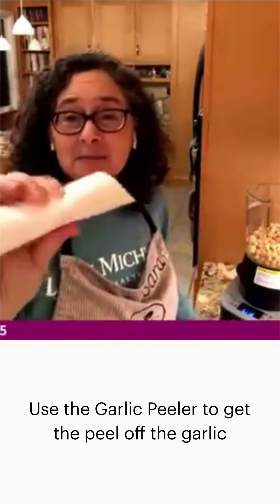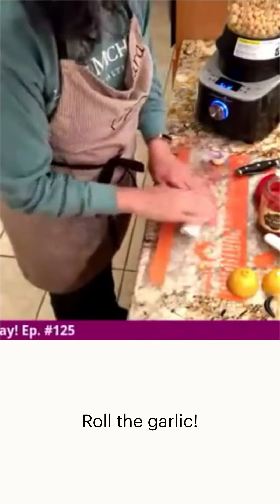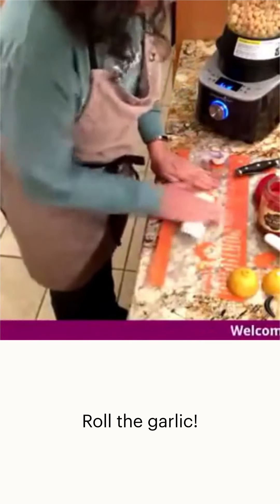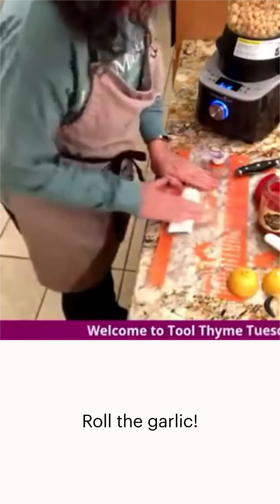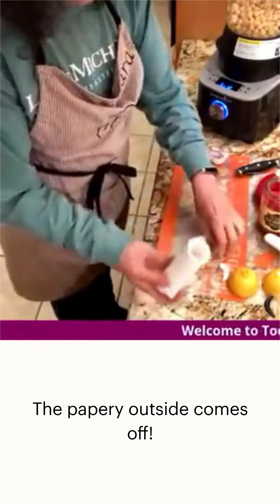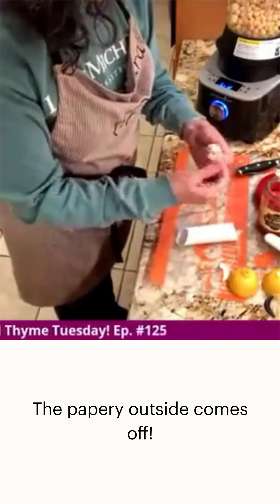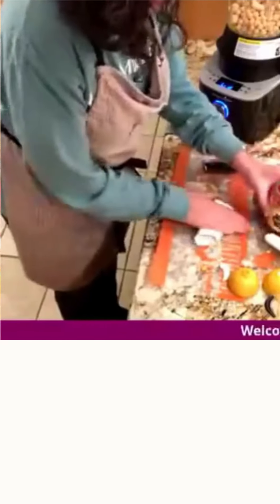I have a fun tool to help get the peel off the garlic. I don't need to press it, I just need to get the peel off. This is a garlic peeler tube — you put the garlic in and just roll it. You can hear when the papery outside has come off, and then the rest comes off pretty easily.